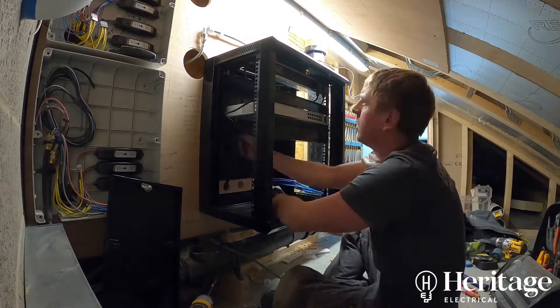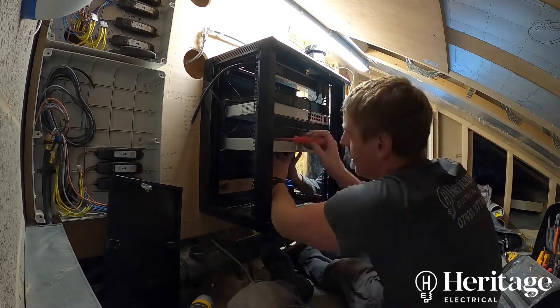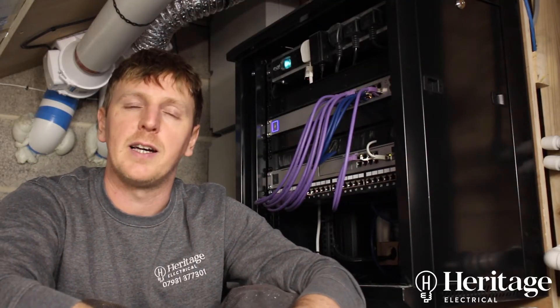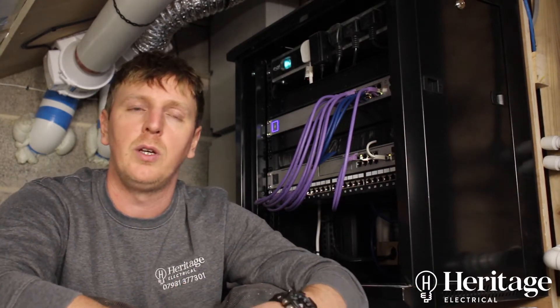So we installed an LTE antenna on the roof which takes a SIM card — at the minute it's a Vodafone 4G SIM. If you use a traditional router with a SIM card and the standard antenna that comes with five metres of coaxial cable, you're limited to a five-metre run from the router, which is usually inconvenient. You also get a lot of signal loss down the coaxial cable, so having the SIM card as close to the antenna as possible is the best solution for receiving your internet wirelessly.